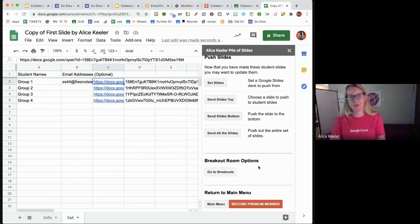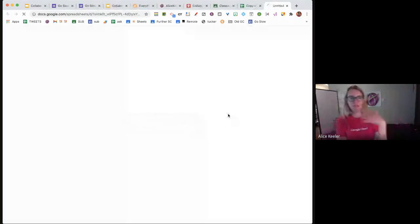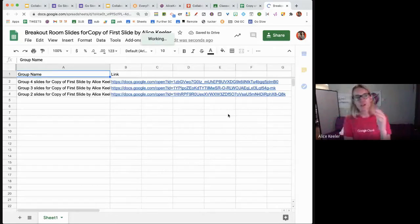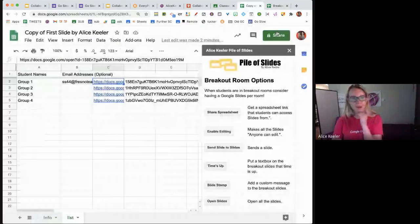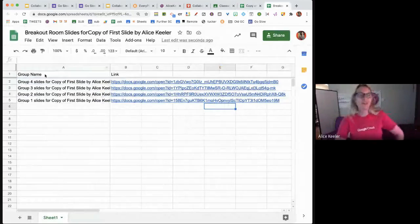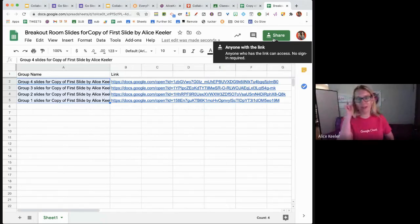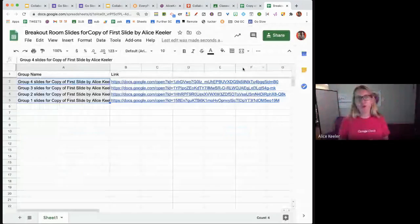In the breakouts options, I have these options for the breakout slides. When I share the spreadsheet, my First Slide spreadsheet is private to me and has stuff I don't necessarily want students to see. So the spreadsheet is automatically set to 'anyone can view.' I designate groups — Brenda is group four, Tina is group three, Kimberly is group two — and they can find their group slides depending on which group they're assigned to.